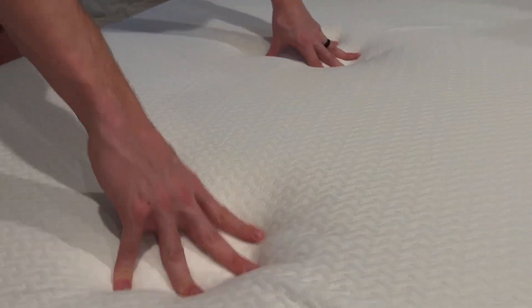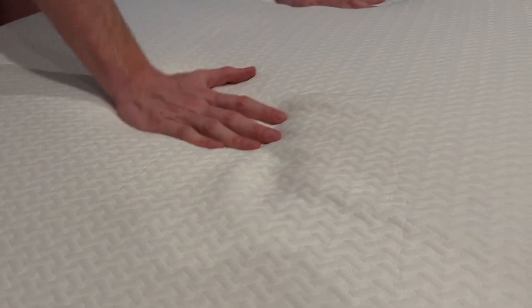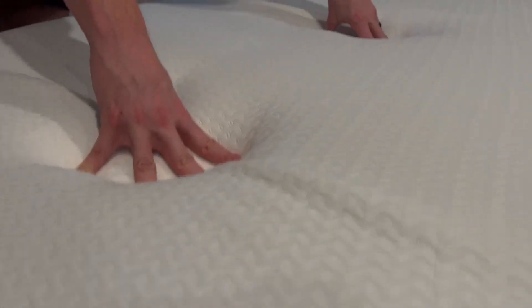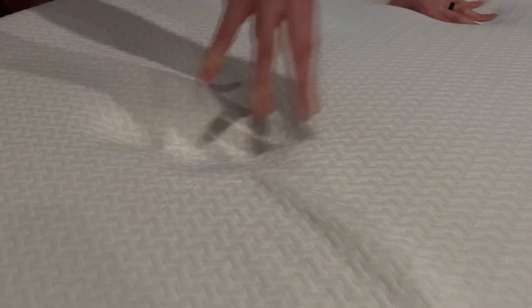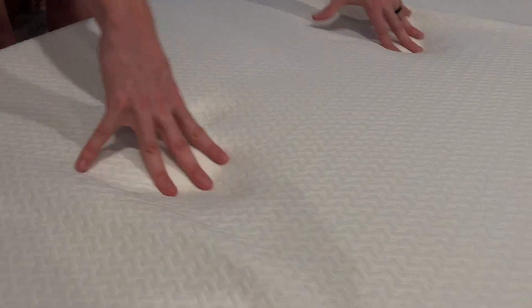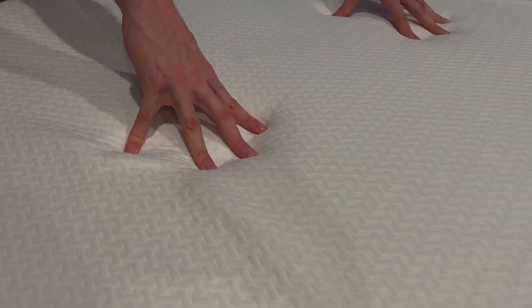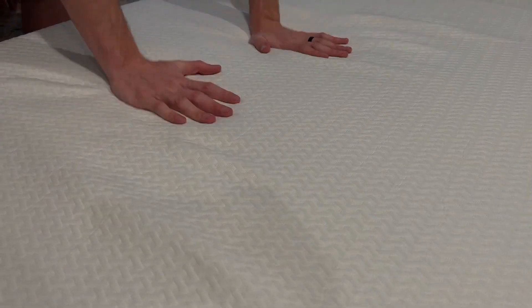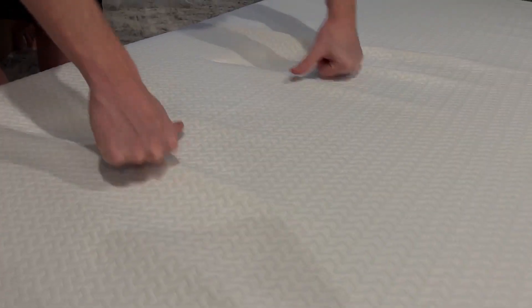This is within 2 minutes of me airing this thing out. Look at how soft and comfortable this is — it feels great. I will be doing a review later on where I will actually be setting it up with the box spring, on the frame, with the sheets, doing a lay-down test just to see how good it feels. But right off the rip, I'm feeling this thing and it feels so good.